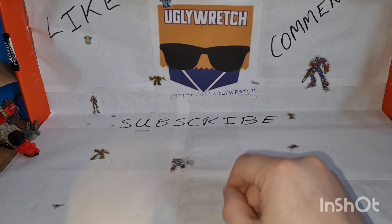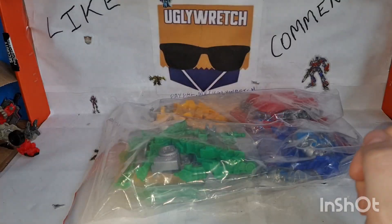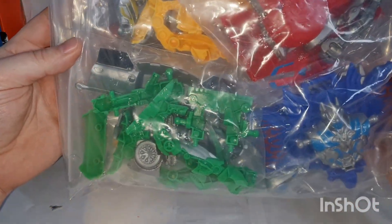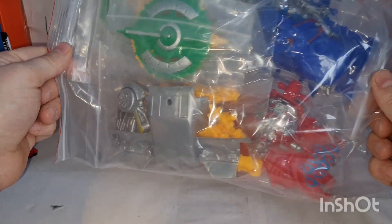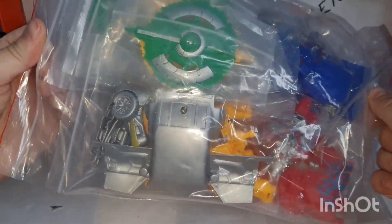The last time just grabbing a random bag worked out quite well, so let's go for that. What is that? I think these are like non-transforming figures — I don't think these... let's have a look.